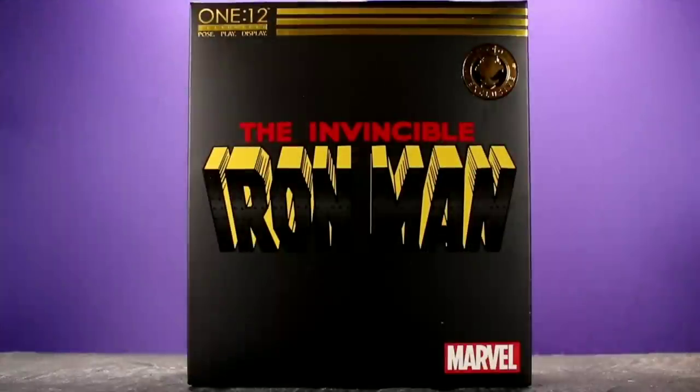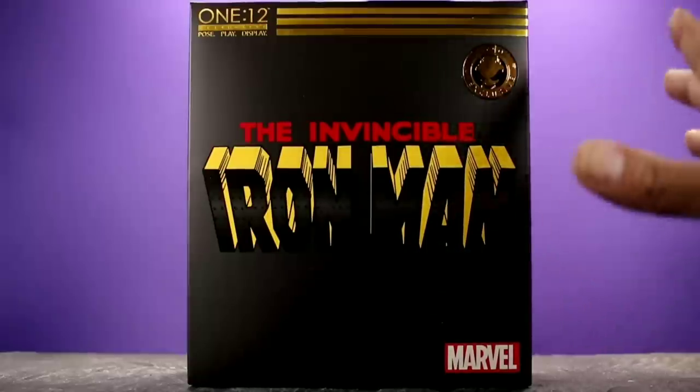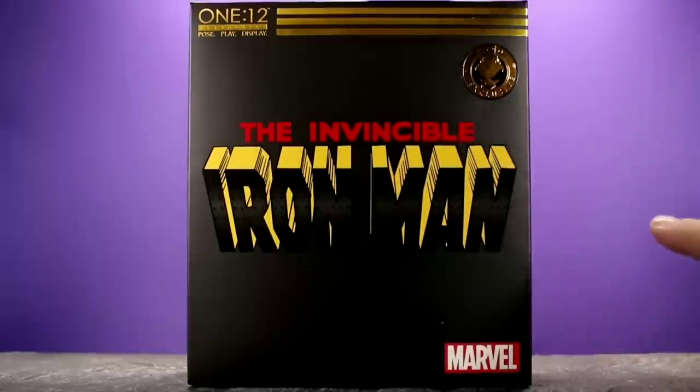Hey, what's up everybody? Welcome back to Unparalleled Universe for another action figure review. Today we're going to be taking a look at the brand new Mezco One:12 Collective LA Comic Con exclusive Invincible Iron Man. Let's take a really quick look at the packaging — we're going to try to run through this because there's a lot of cool stuff to talk about on this figure.